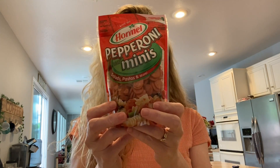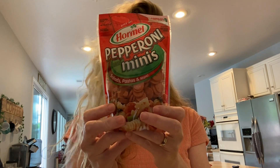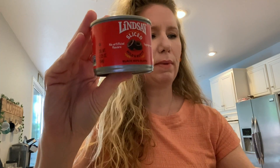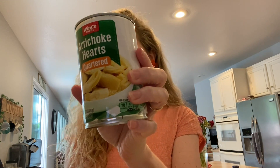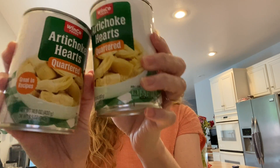Once I have these all boiled I will cool them off with some cold water, throw them in a bowl and I will add some mini pepperonis. Then I'm going to take a bunch of little tomatoes and cut them into bite-sized pieces and throw them in the bowl. I'm going to take some diced olives — I don't know if I'm going to use one can or two cans, I haven't decided — and then some artichoke hearts, one can or two again, I'm not sure.